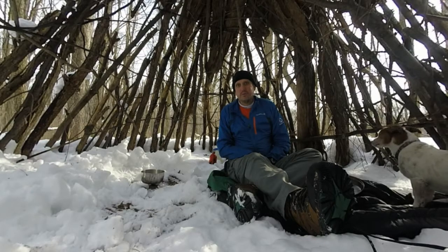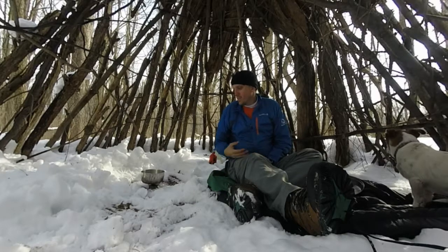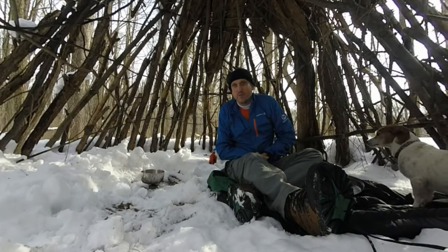Here we are in part two of the Hiking Hash Browns episode. I've hiked out here to my little now-dripping wikiup. It's not finished, and we're above freezing for the first time in a long time. So we're going to get some water going and get ready to see how this stuff tastes.